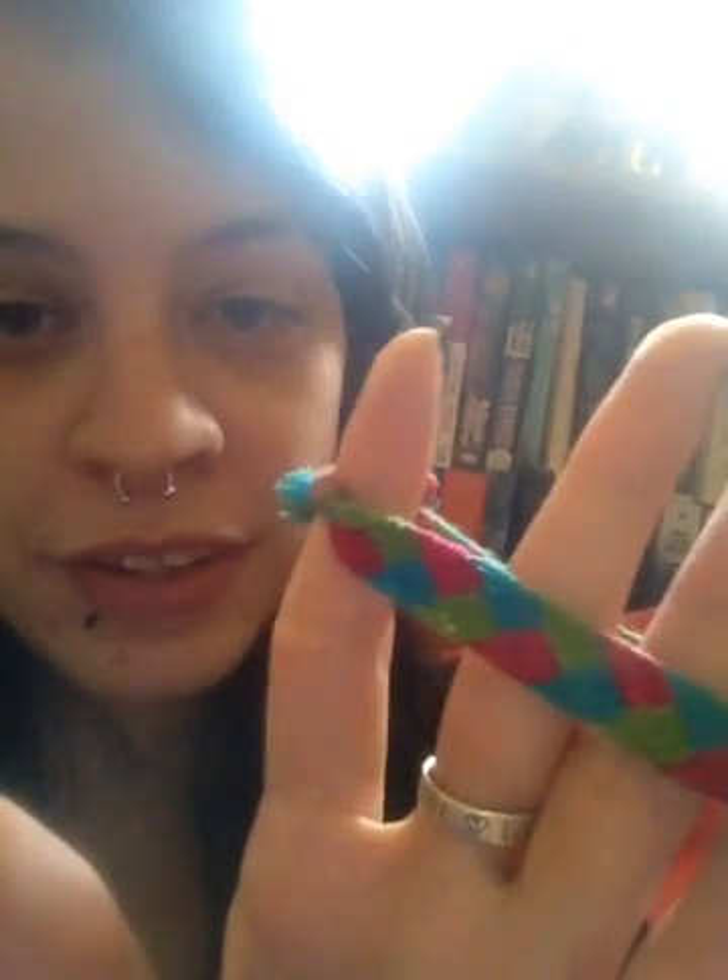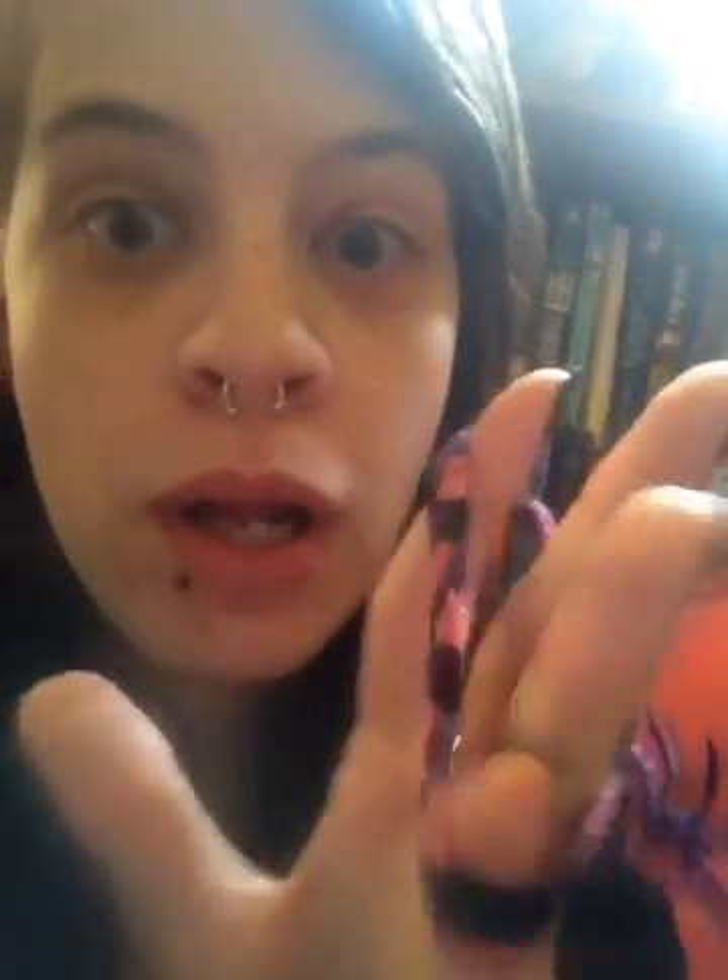This is called a basket weave, I think. Another one of my favorites because it's really pretty and it's really simple. And there's another one with my favorite colors — black, pink, and purple. I'm out of black strings, so... anyway.